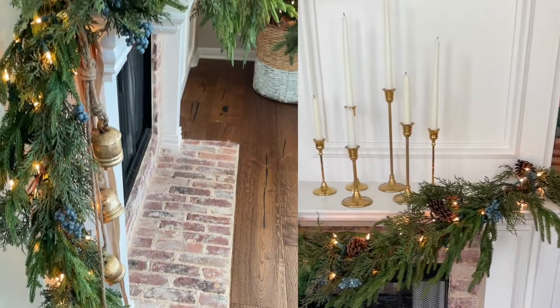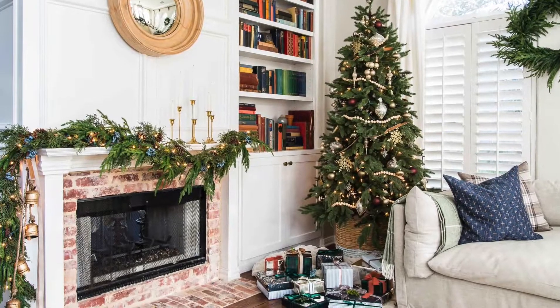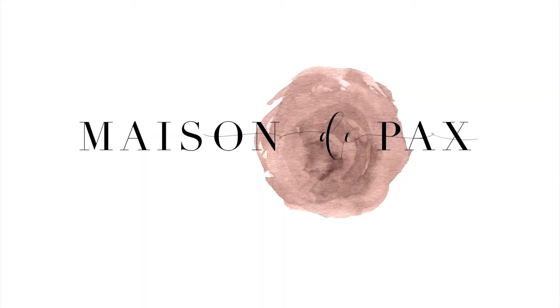Altogether, I think it creates an elegant yet simple and classic Christmas fireplace. I hope you enjoyed this tutorial. For more decorating ideas, DIY projects, and design inspiration, please subscribe below and visit MaisonDepax.com.